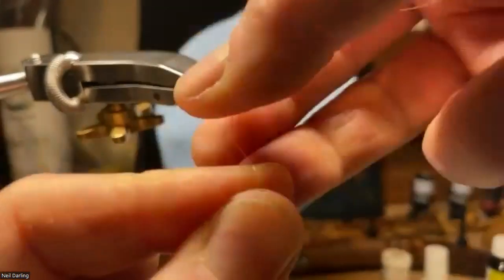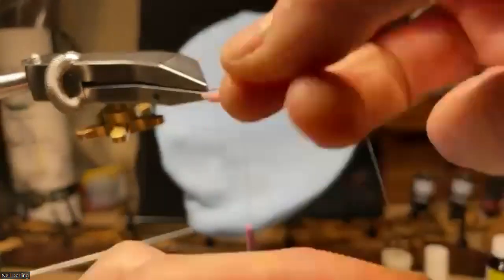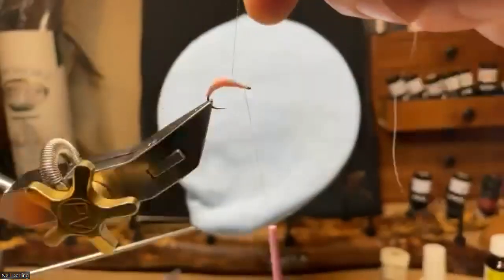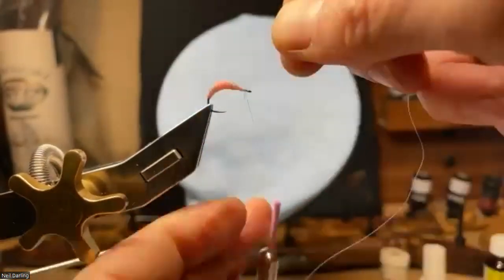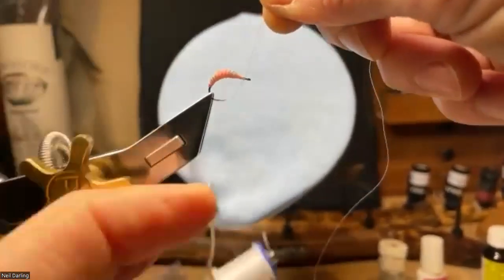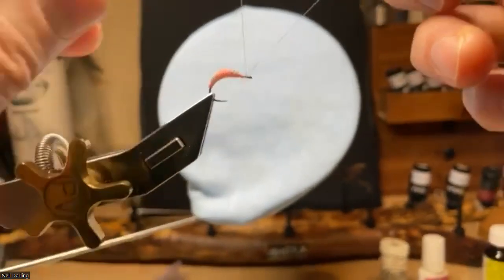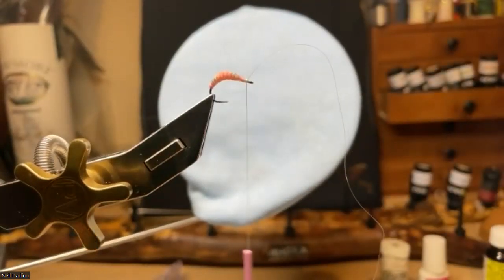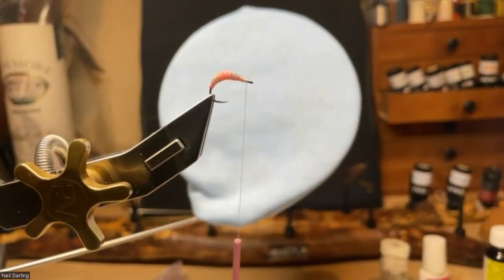Going back to the other end of the hook, I'm going to use the nylon to follow the segmentation on the nymph skin and dig into it a little bit as I go. You can see that starts to bring through the felt tip from underneath — the virtual nymph skin is fantastic stuff. And that is more or less the fly done apart from its resin coat.